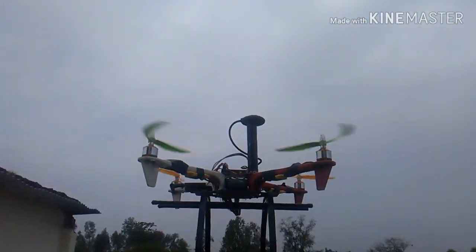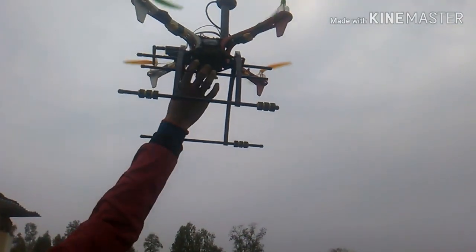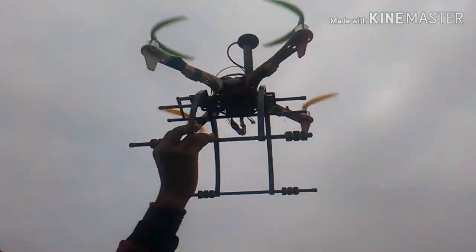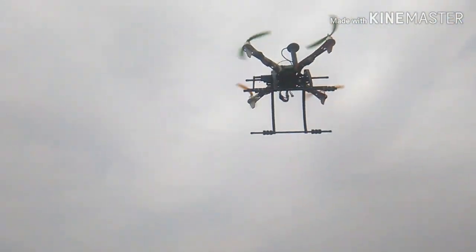If you want to make this drone, you can look at my previous videos. Thanks for watching, and please like, share, and subscribe, and press the bell icon to get notifications for our upcoming videos. Thank you!